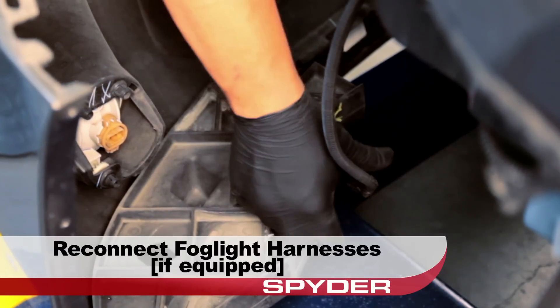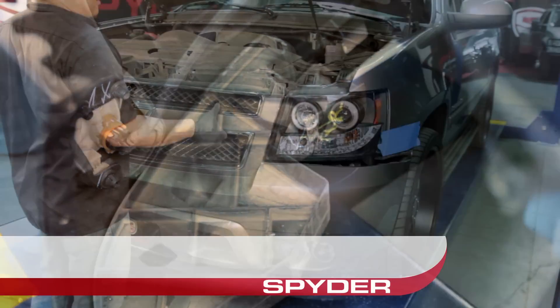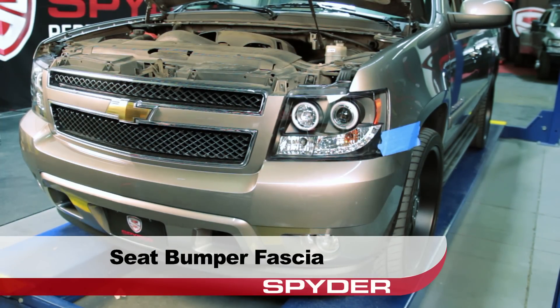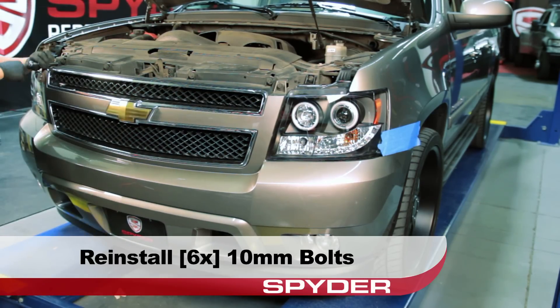Before we can reinstall the fascia, be sure to reconnect the fog lamp harnesses if equipped. Then go ahead and seat the bumper fascia. Reinstall the six 10 millimeter bolts securing the upper fascia.